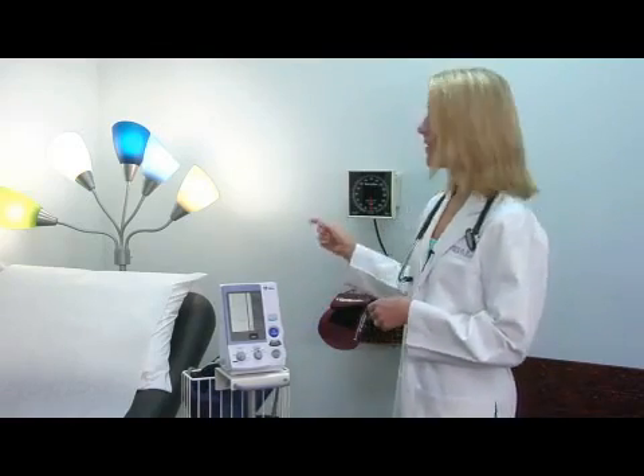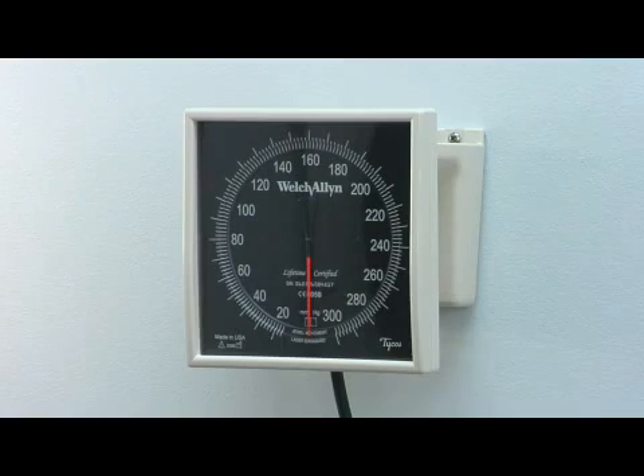In doctor's offices, we use a manual device like this aneroid wall unit right here. In this case, you need special training and generally another person to measure blood pressure. The cuff goes around the arm in the same way, but you have to listen over the artery to hear the pulsations come and go to know what the blood pressure readings are.